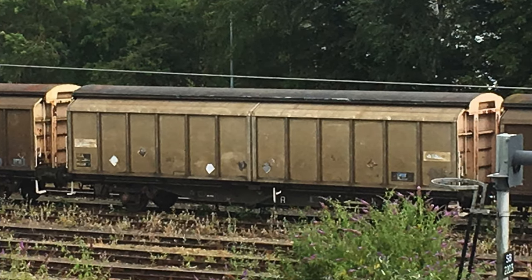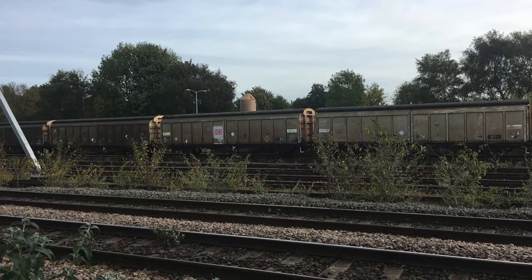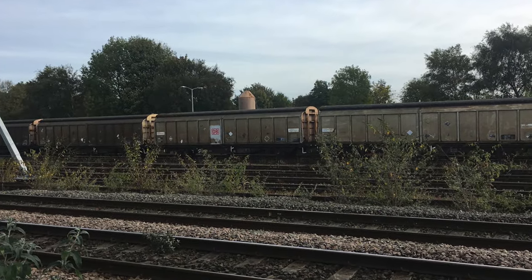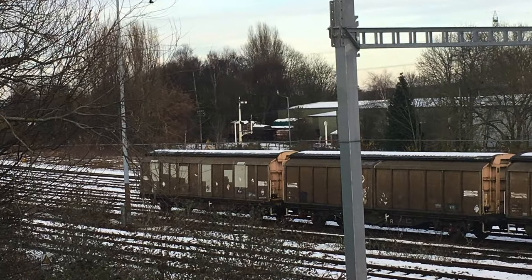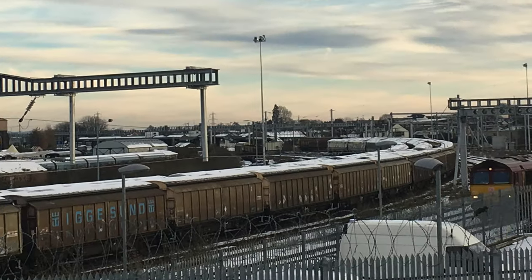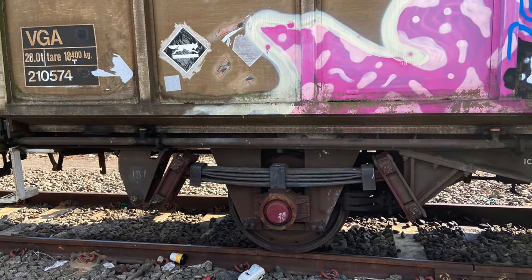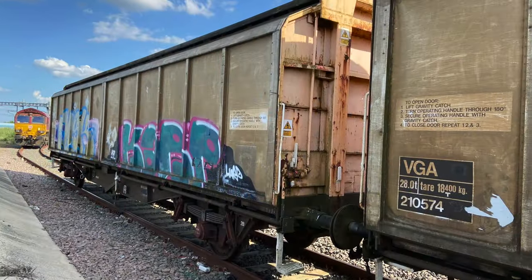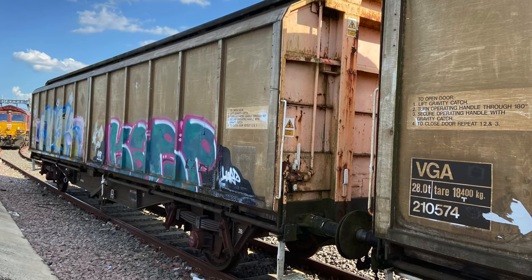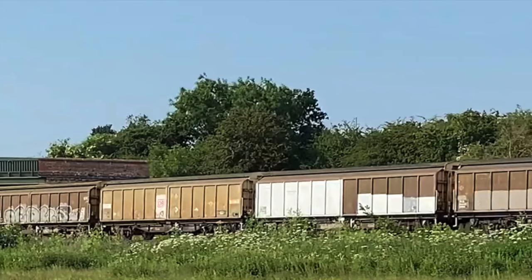Over the years I've managed to get quite a few photographs of VGA vans in their various states. One of the fortunate things about where I'm located for work is that there's a goods yard just outside the box and I can get many photos of VGAs stored there for a number of years. I'm also fortunate enough to get close-up photos when the vans are stored in the sidings outside Didcot TMD. Armed with these photos and screenshots from the video, I had enough evidence to really weather these models to a prototypical standard.